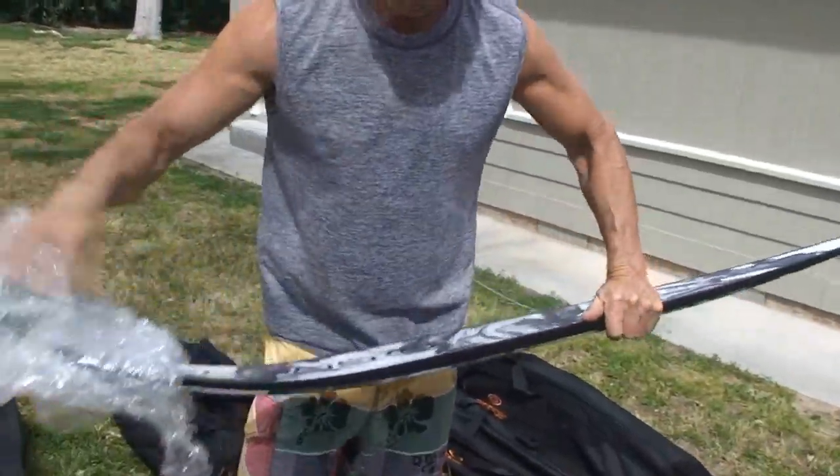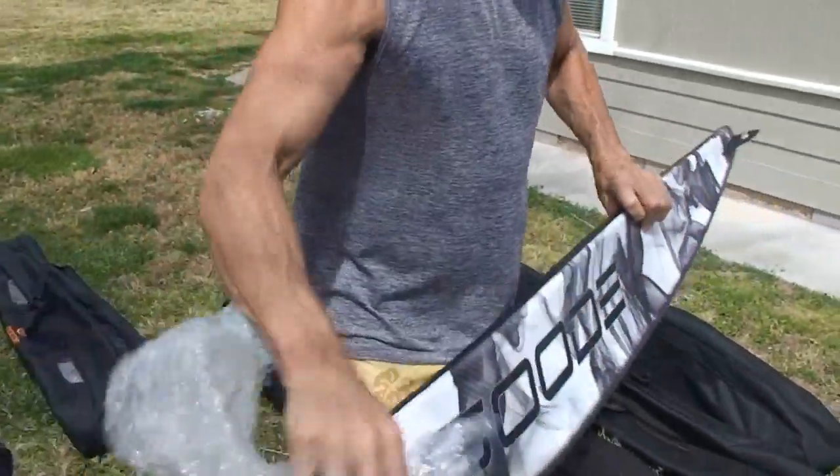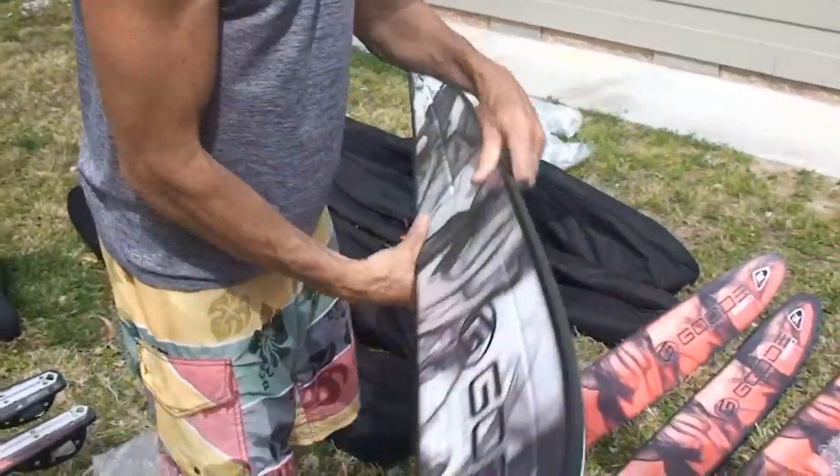Well guys, here at beautiful Imperial Lakes, we had some new skis to test. Dave Miller, what were your thoughts? Well, first of all I tried the new white one, the Nano — new construction — and I thought that was awesome. Ran a really nice 39 on it.